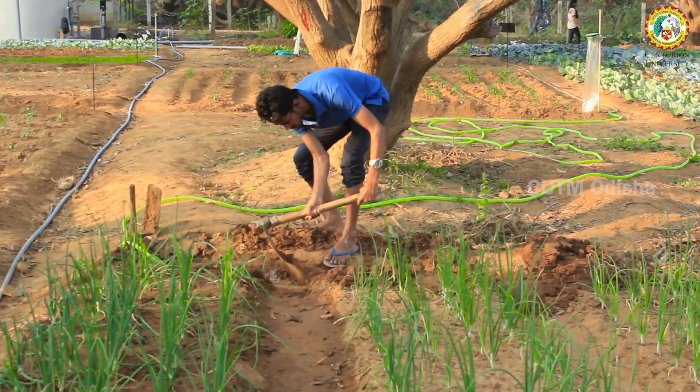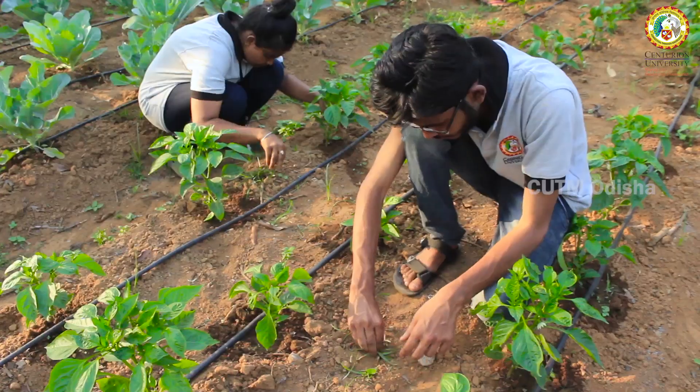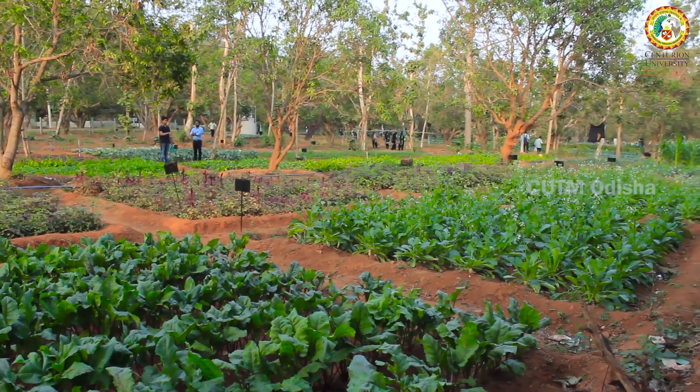Various intercultural operations like earthing up, staking, mulching, weeding, and fertilizer application have been done as per the crop requirement. All the activities in this field have been done by the involvement of first-year B.S.A. Agriculture students.